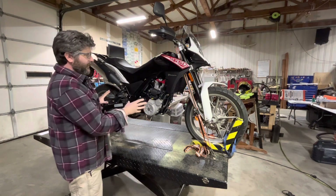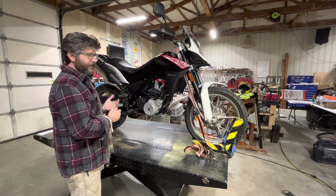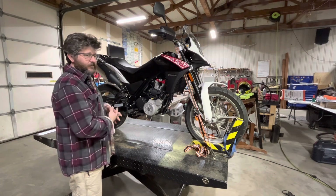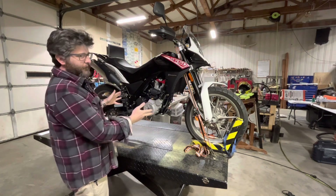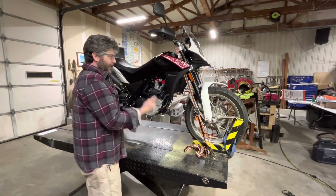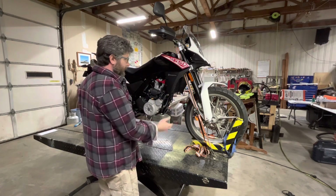My plan with this bike is to take it on a thousand-mile off-road loop called the KAT — Kentucky Adventure Tour. Jeeps take it, there are motorcycle sections, it's quite challenging. It could be six to ten days of riding. We want every bit of comfort we can get. We don't have a lot of time to fix issues on the trail, so in this video we're going to make a list of what we've got to do and what we'd like to do.